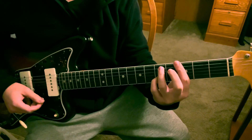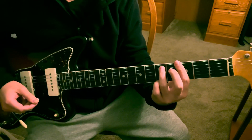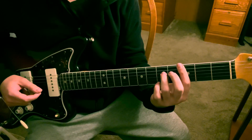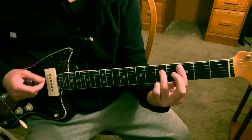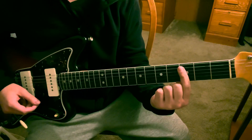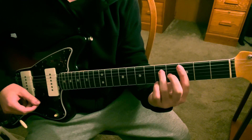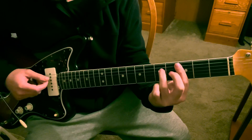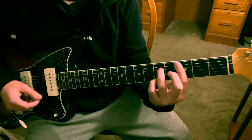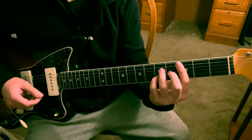After you strum that chord you're going to hit the low E again and B. After you hit the low E and B you're going to drop your ring finger down a string and bar from the A string down on the third fret, with your ring finger on the D string fifth fret. You're going to strum that chord, then put your pinky down on the B string fifth fret and strum again.